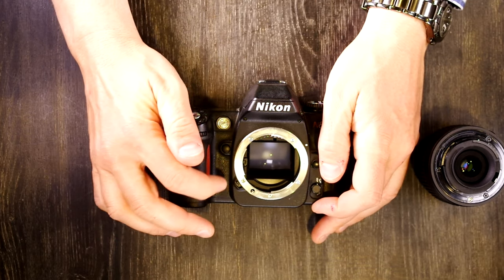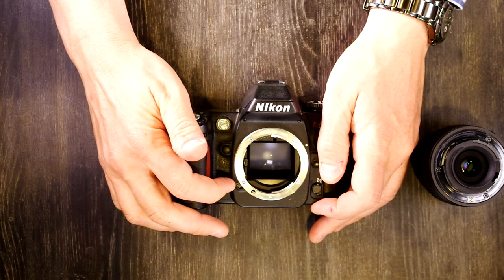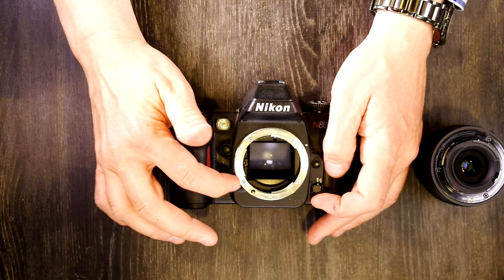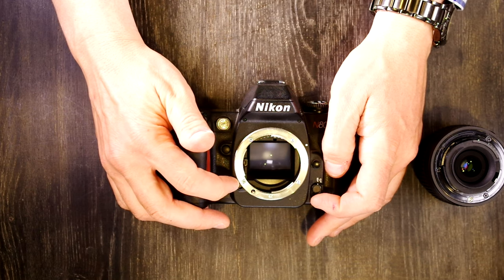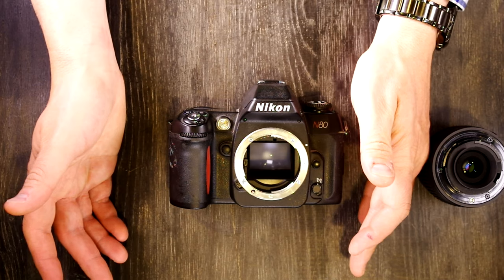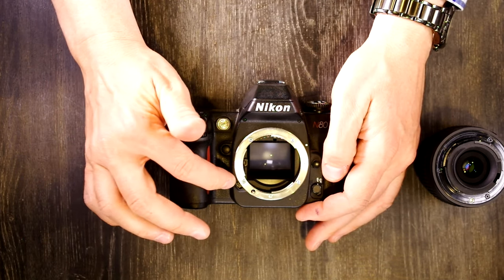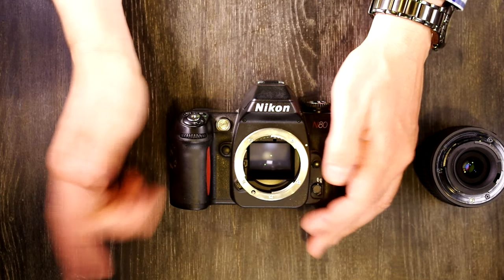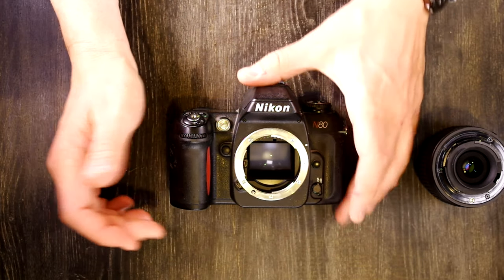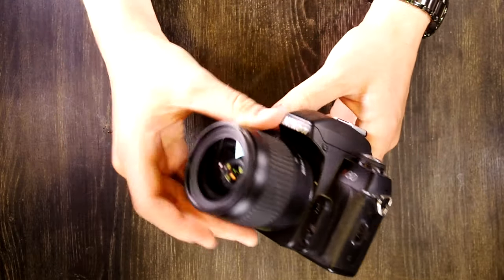There is a little switch that connects to AI lenses — the auto-indexing lenses, but not pre-AI lenses. I'm not 100% certain what it does; I've checked manuals and searched online and can't figure it out. If you know what this switch does, please leave a comment below. And of course, the red stripe, which is the hallmark of many Nikon cameras.